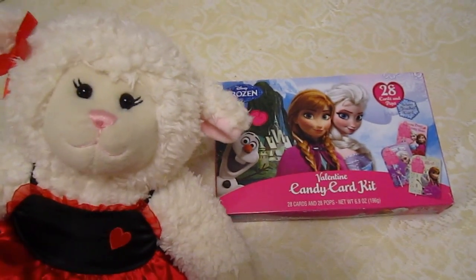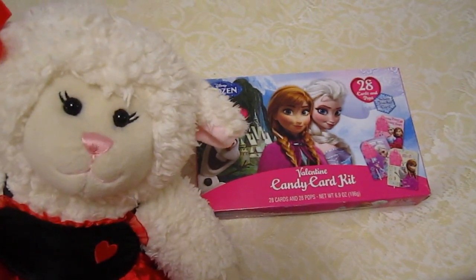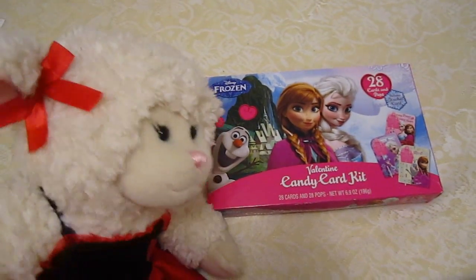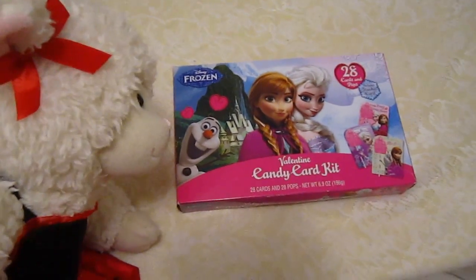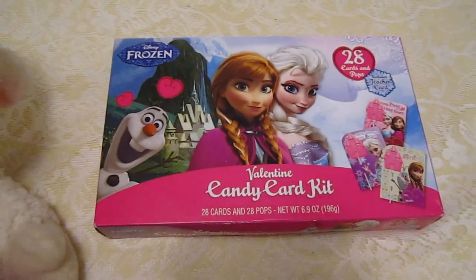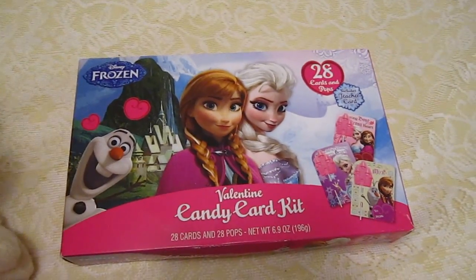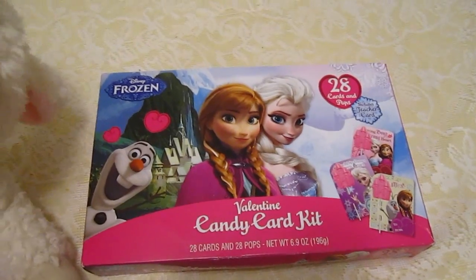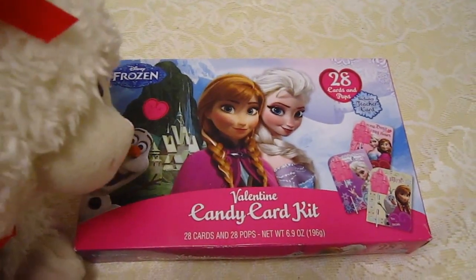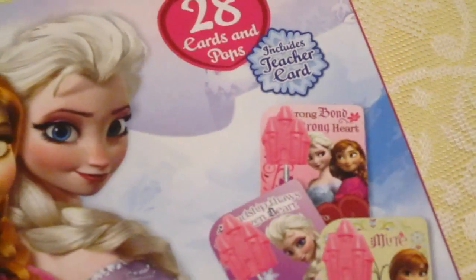Hi everybody, Lanny here, and it's almost Valentine's Day. What I wanted to do is show you the Valentines that we bought that I am going to be giving out to my friends at school. I'm so excited about this, guys. These are the ones that we chose, and it is a Valentine candy card kit, Frozen themed, of course. Look at Olaf peeking around the corner. It comes with 28 cards and suckers, too. That's what the suckers look like, and it includes a teacher card for my teacher.